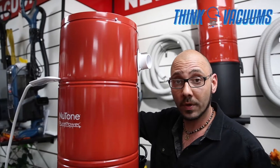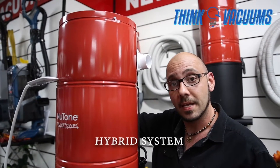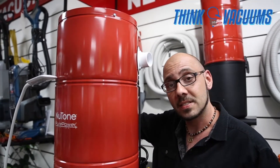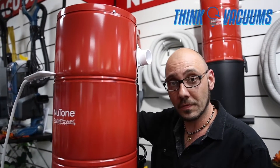The PP6501 is actually one of the models in the Pure Power series that is a hybrid system — meaning it can be used both bag or bagless. We at thinkvacuums.com strongly recommend the use of paper bags as it's a lot easier to clean and maintain, and it also acts as double filtration for your central vacuum.